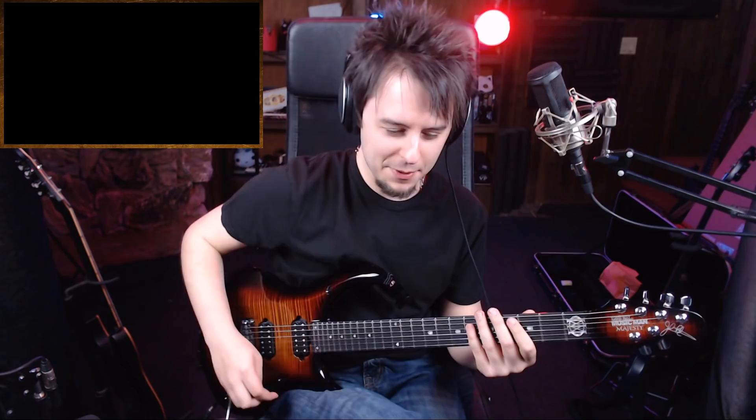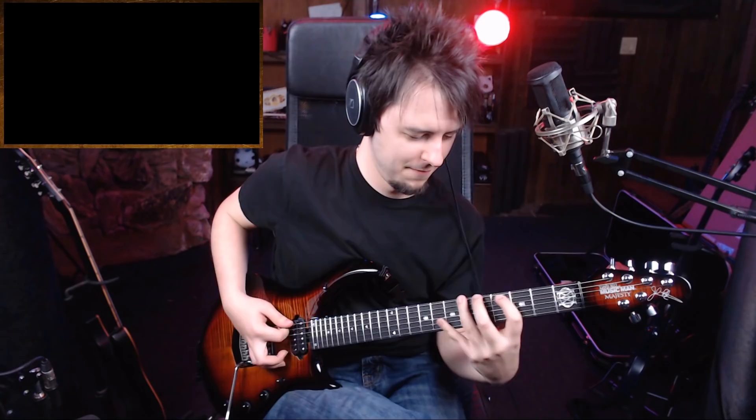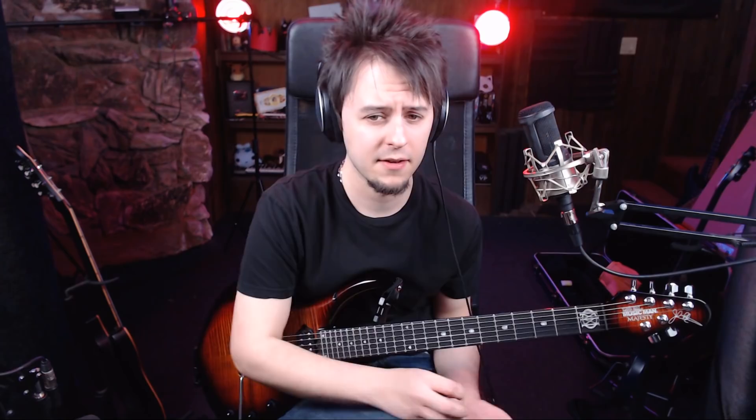I would be a horrible guitar reviewer because they'd send me a guitar and I'd be like — it's so pretty — and then I'd play you guys this guitar. That'd be every review I ever do. Thank you guys so much for coming. Definitely check out Music Man. If you've got a love for the best guitars on the market and want the best you can get, I highly recommend this guitar right here.